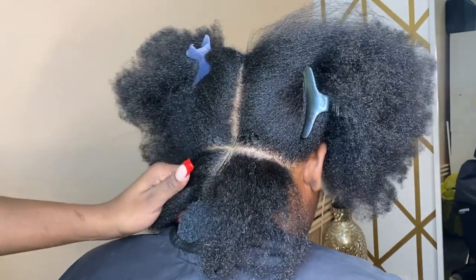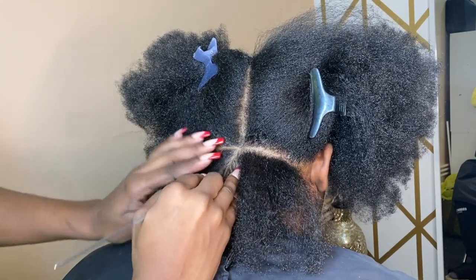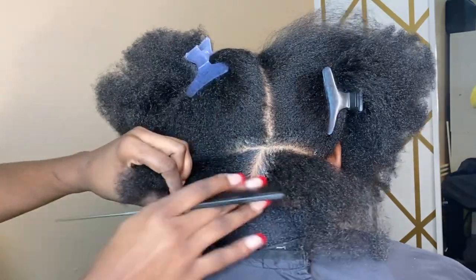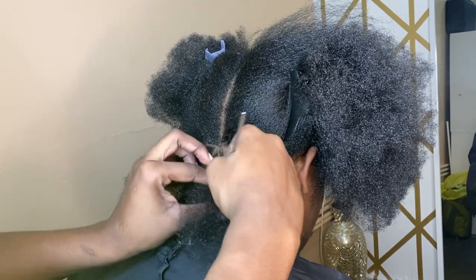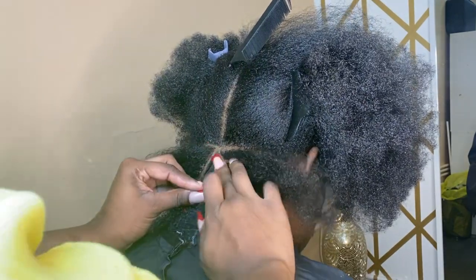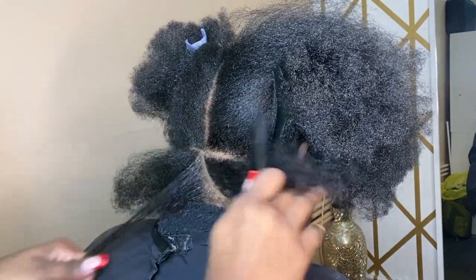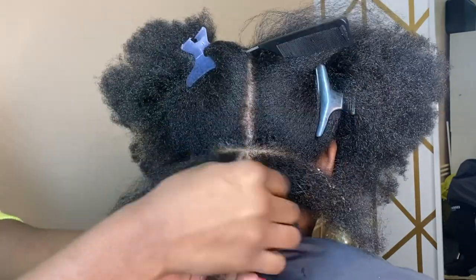I just jump in the middle and start off with a diagonal line — that's the best way for me to get a good triangular part. Now I'm just eyeing it. You guys see that's one slant line. This is actually my only client who gets triangles. I love doing it, he loves being different. And there you have a perfect triangle.